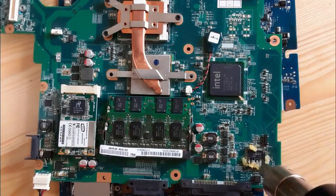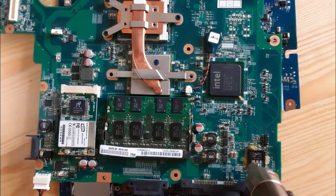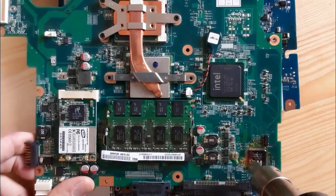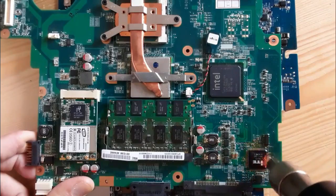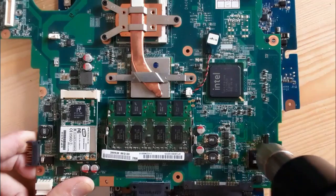Now, this is the hot air station. Always use the hot air and move it in a circular movement — do not focus the hot air in just one position, because if you do so you can damage the IC. Always move it in a circular movement.